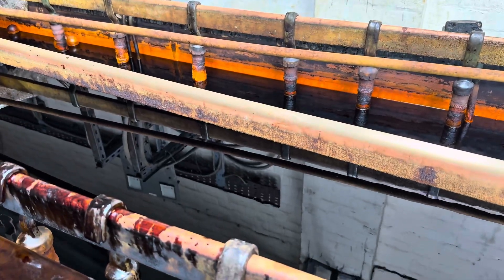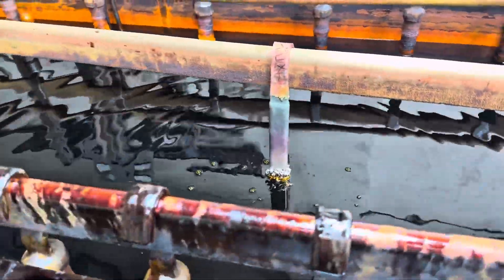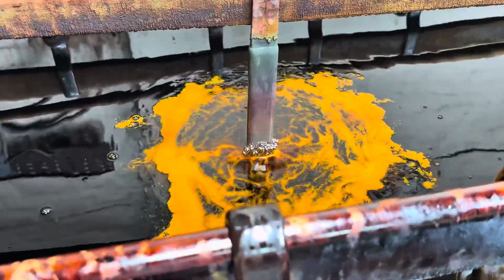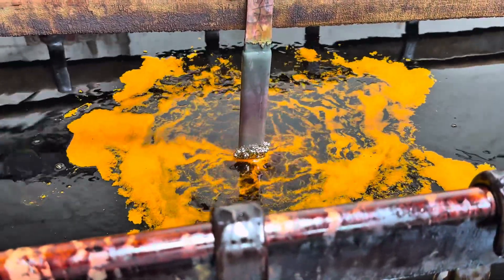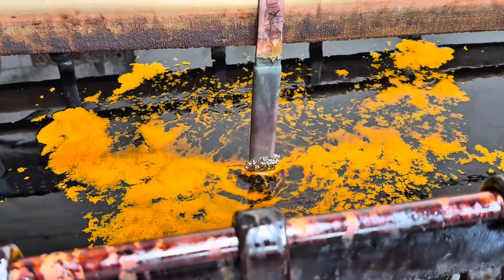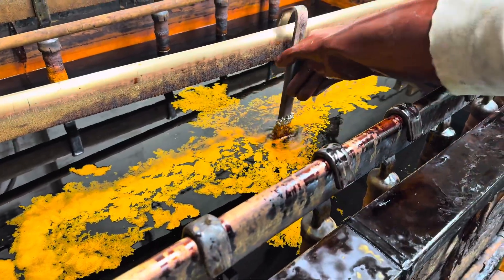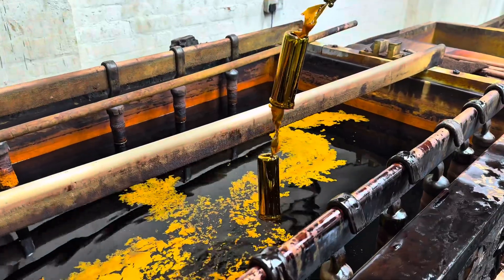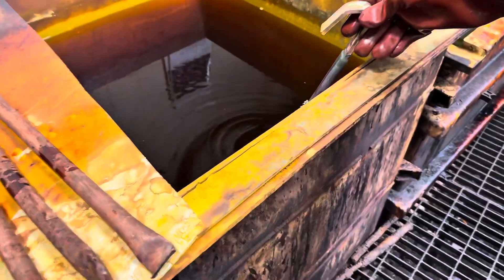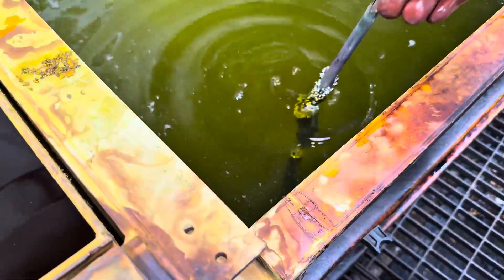Now going into the chrome tank. Chrome is there to give it that protection, a bit like a clear coat as regards to something that was painted. As you can see it's bubbling and fizzing away. Now coming out of the chrome tank, going through a rinsing process, and there's the part finished as far as the plating process is concerned.